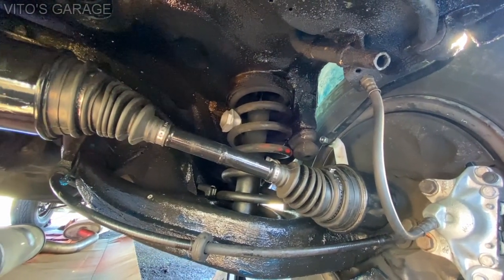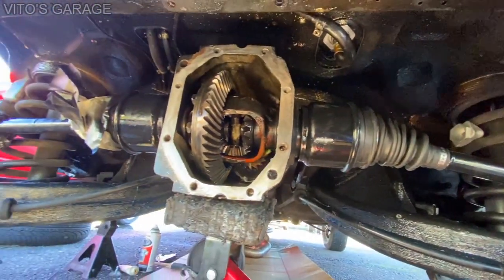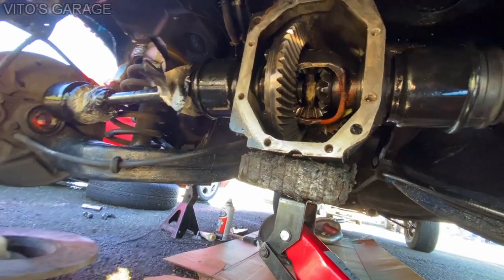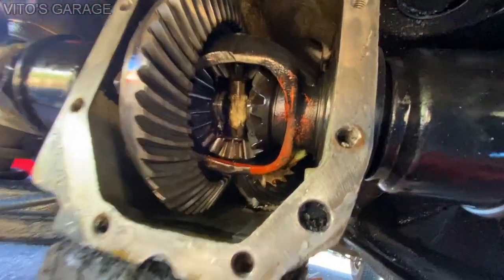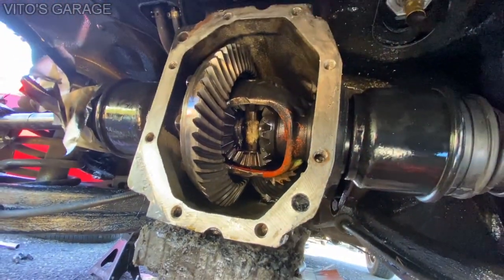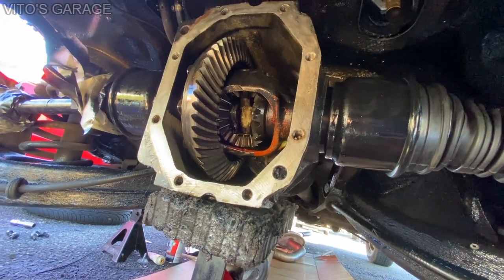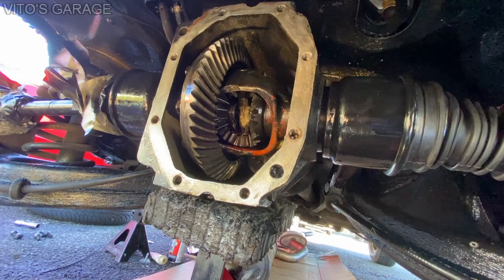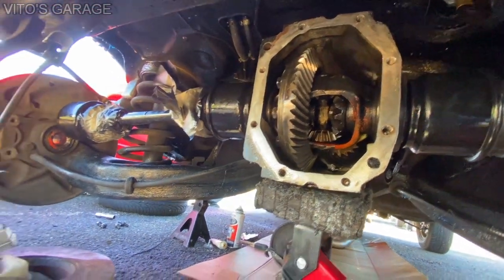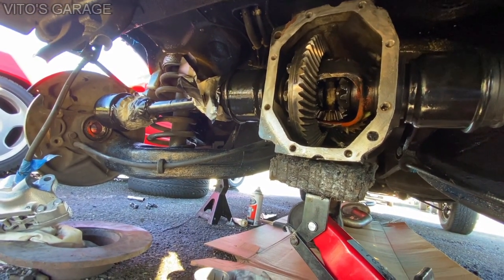We installed both axles. Don't pay attention to the tape — I'm going to remove that because I was painting the axle. Also, if you look, both C-clips are installed. The mating surface of the differential is clean, so I'm about to apply sealant to it and reseal it. I'm also going to reinstall that joint into the hub really soon.